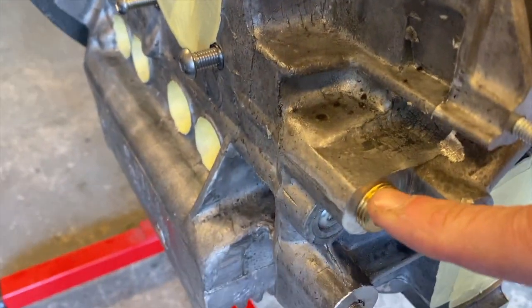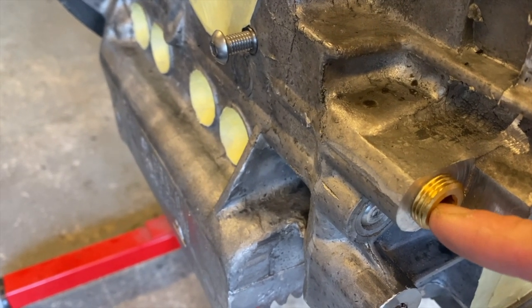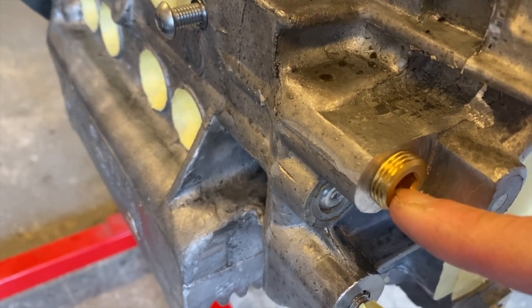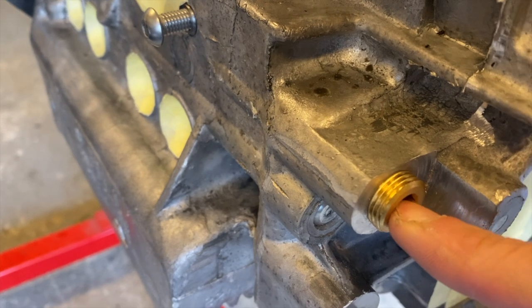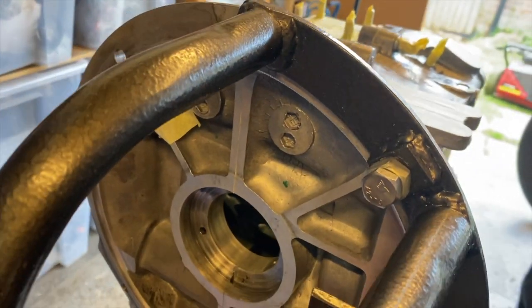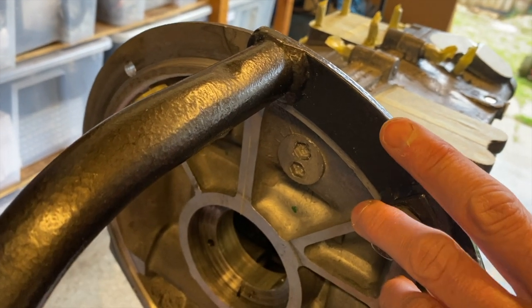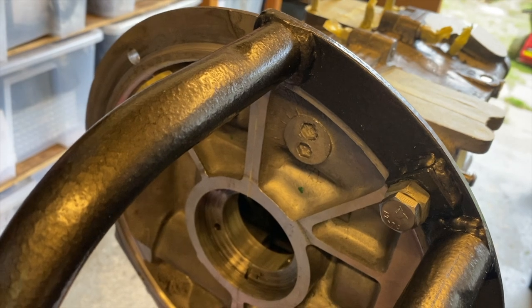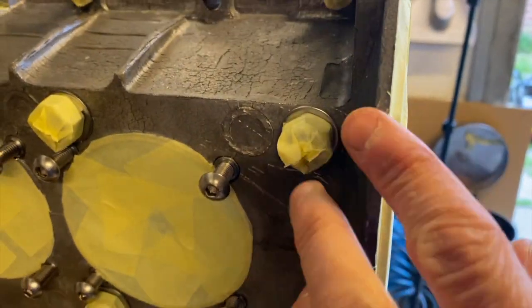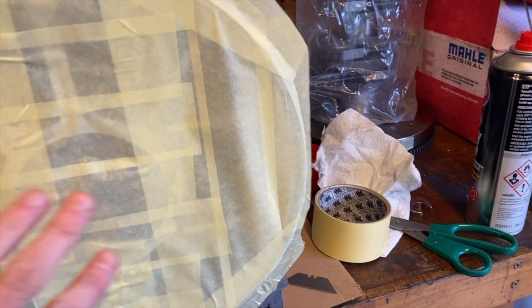The kit comes with a brass plug — this is a full flow setup — in case you don't want to run full flow. I'll put that in; I don't mind if it gets covered in paint, I can clean it up in thinners later. Now I need to mask off the hole at the back of the case where it attaches to the bell housing. There's the flywheel area all masked up, so paint goes up to this edge, and where it meets the gearbox it'll always be magnesium inside.